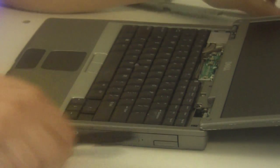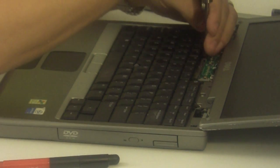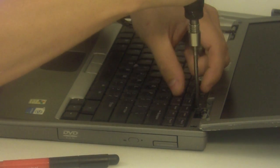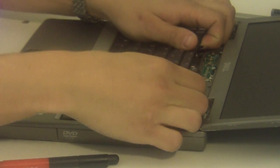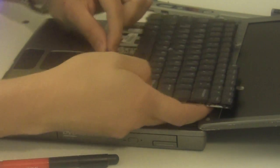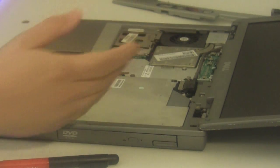We'll need to remove the power button cover to expose the two mounting screws. The keyboard comes up, and there's just one connector that's holding it in. Pull it out and set it to the side.